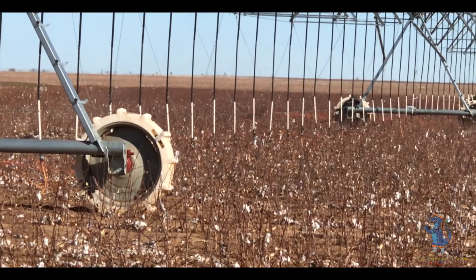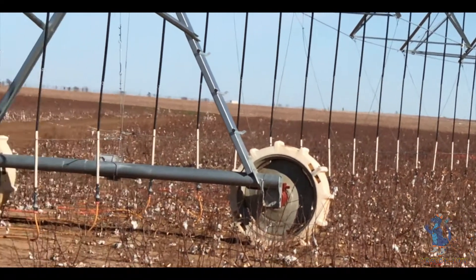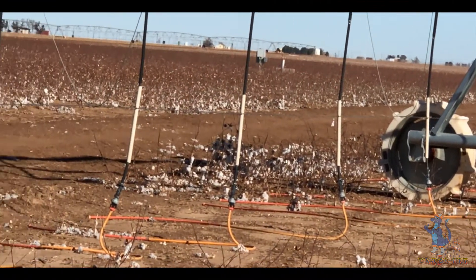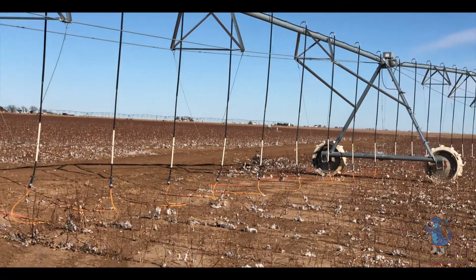You have a low-line system here that you've adapted to your LDN heads — LDN with UP3s — so you've just adapted your dragon line directly to that, and you're on 80-inch spacing.